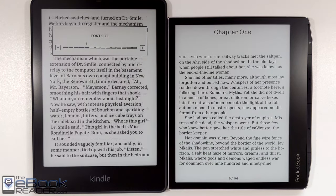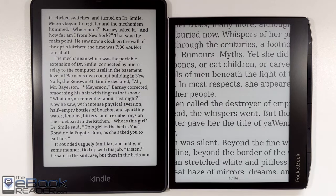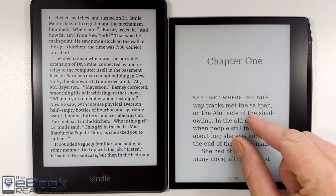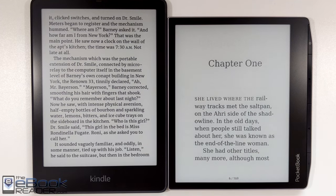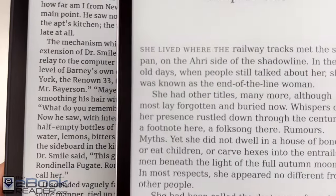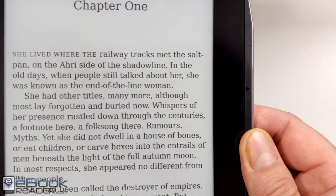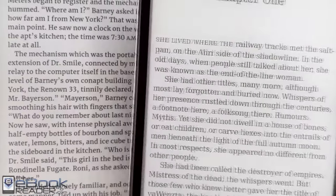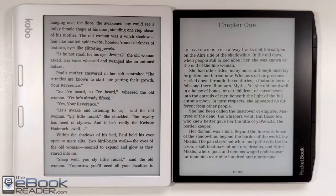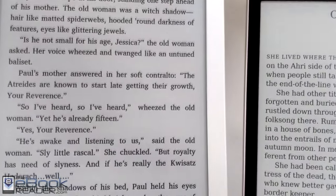I'll show it here on the Kobo Libra 2 in a second. I'm adjusting the font size a little bit to give you a better look. I don't know what the deal is — I think it's just with this flush front layer and the anti-glare layer on top of the screen; I think it just allows less light to go through to the actual ink screen, making it look a little bit less clear and less dark. Here's the Kobo Libra 2. It's supposed to have the same exact screen — 7-inch, Carta 1200 screen.